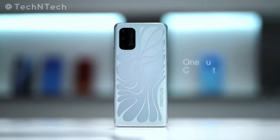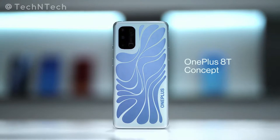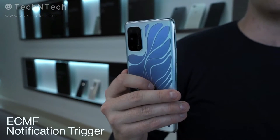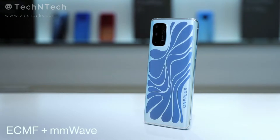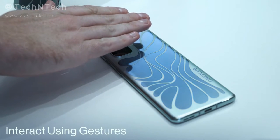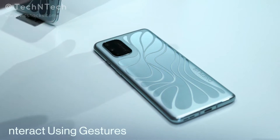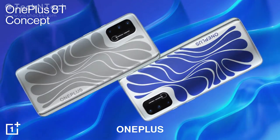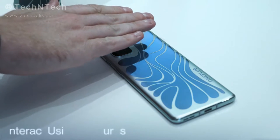Similarly, the new OnePlus 8T concept smartphone features a color-switching option on the rear panel. It switches from silver to blue. OnePlus has made a unique rear panel design using glass material, with a new film equipped inside that is filled with metal oxide. When the voltage varies, the color switches from silver to blue and back again.